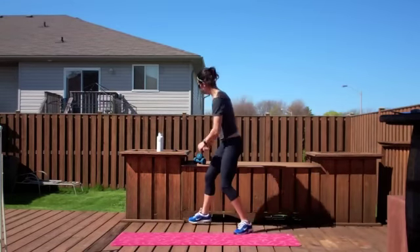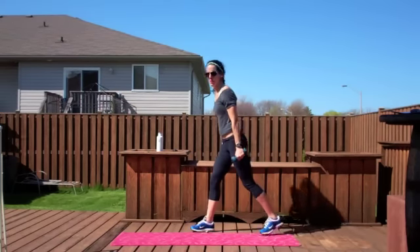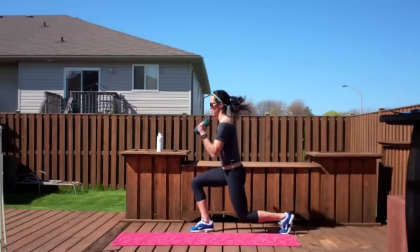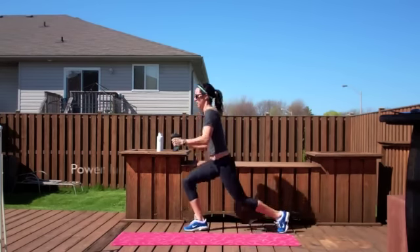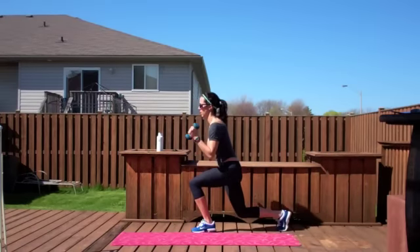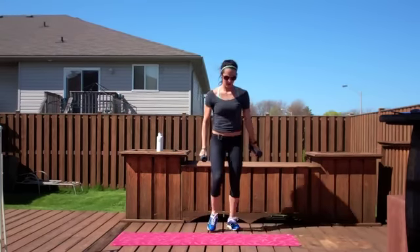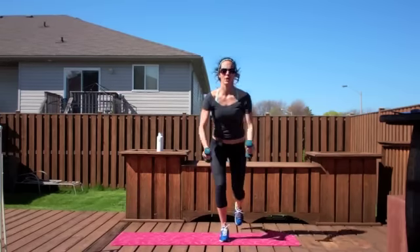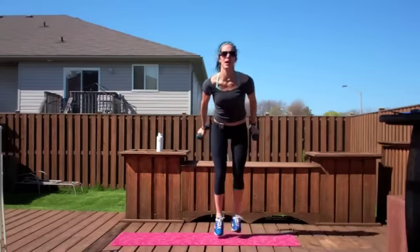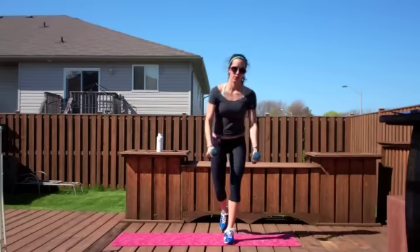On your next power level, just grab your weights. Catch your breath. You're going to go bicep curl with the lunge. Nice and wide. Moving those bicep curls up every time. That back knee gets down every time.